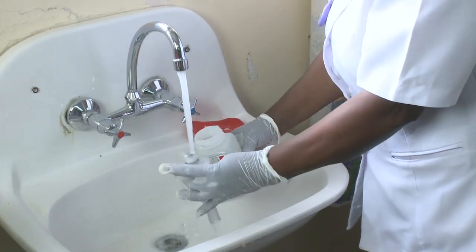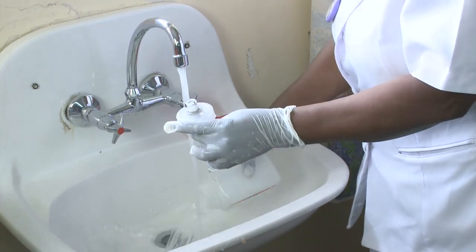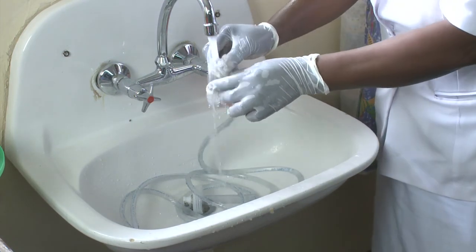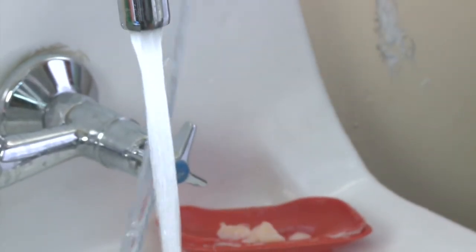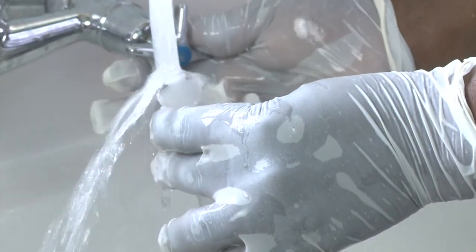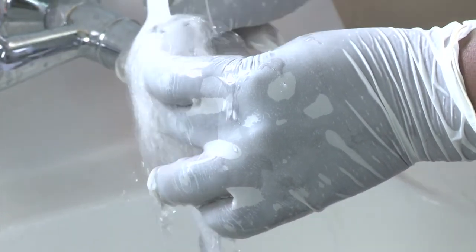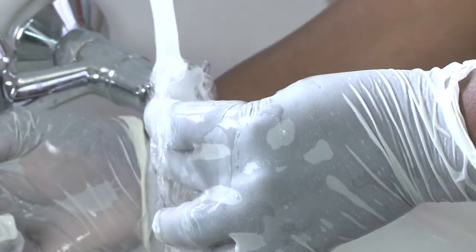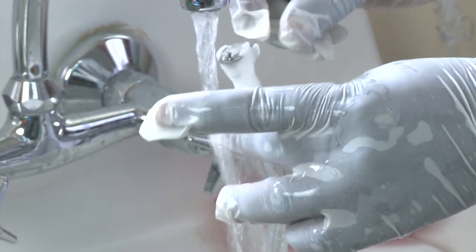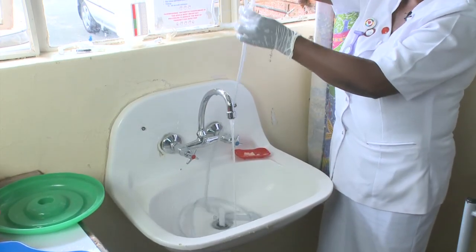After leaving for 10 minutes, you need to take everything to a tap. It needs to be rinsed thoroughly to get rid of the chlorine. Make sure there's some water going around the tube, and make sure you run water through the middle of the tubes.